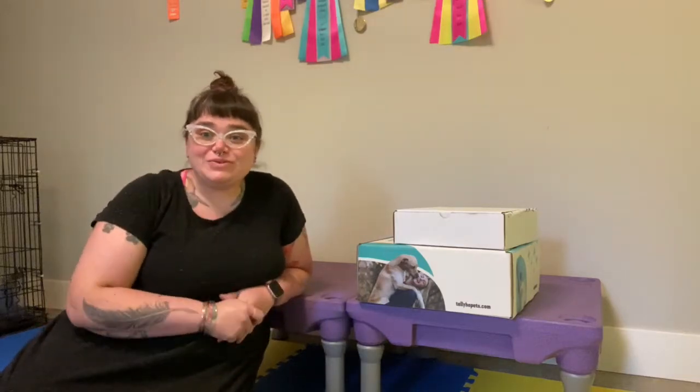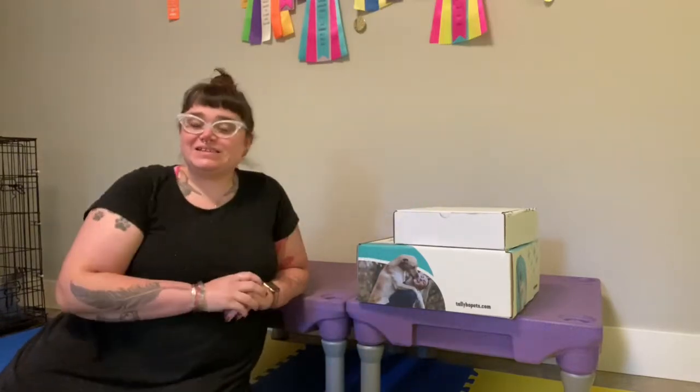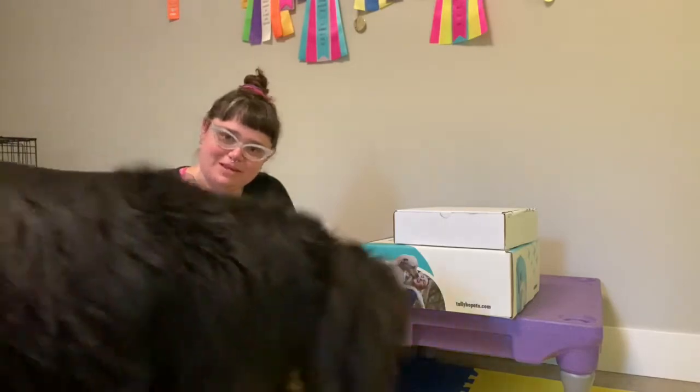Hello and welcome back to the Introvert Circus. I am here with some mail. Sirius is walking around. Are you going to come say hi to the camera and the people? Hi.